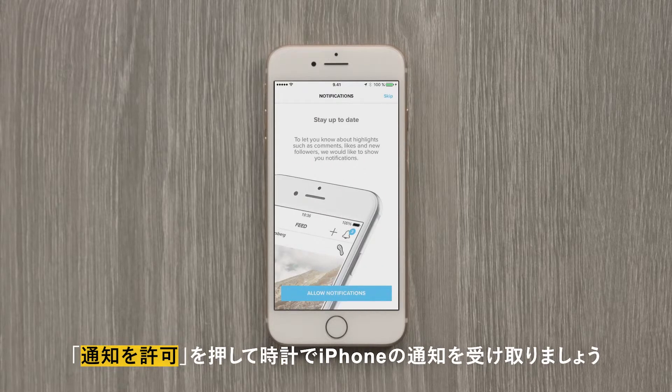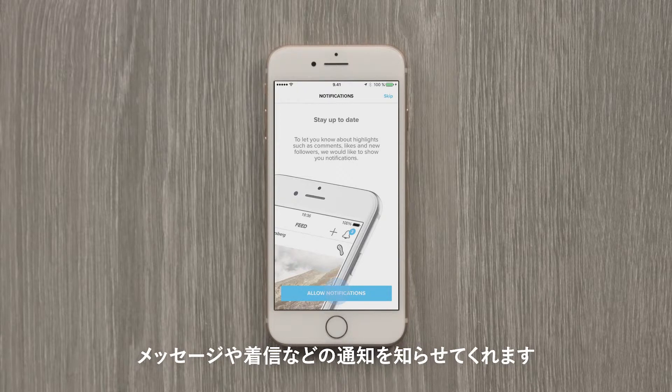The Suunto app can send you mobile notifications like messages or incoming calls to your watch. Just tap Allow and you will stay up to date.